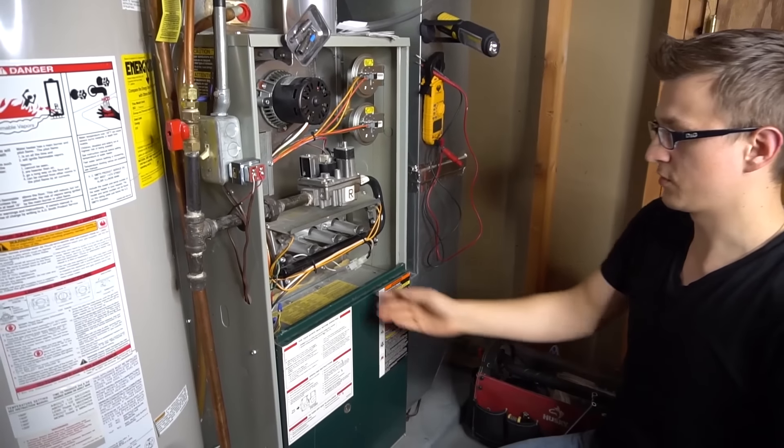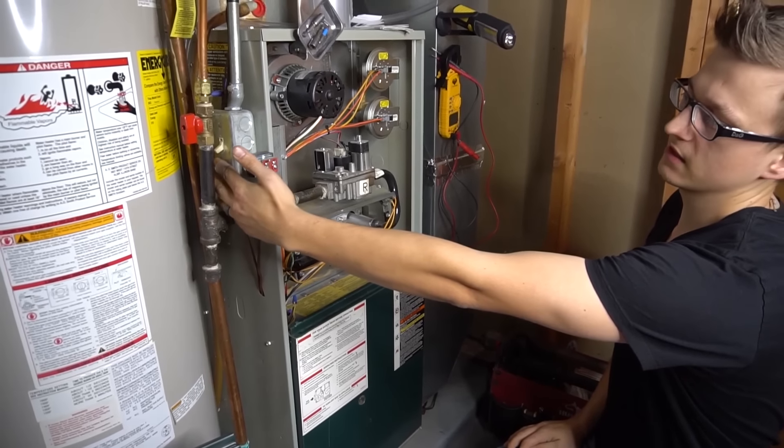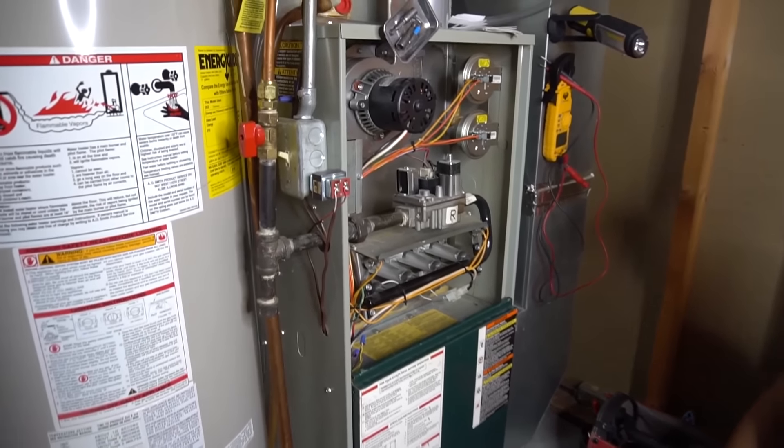But I am totally side-tracking. Anyways, we cleaned our flame sensor, shined it up. Now we turn our power back on and see if that'll make a difference for us.